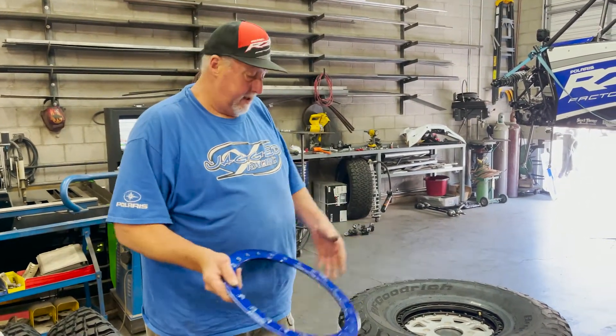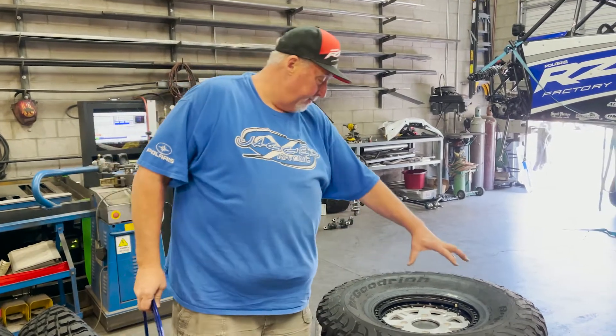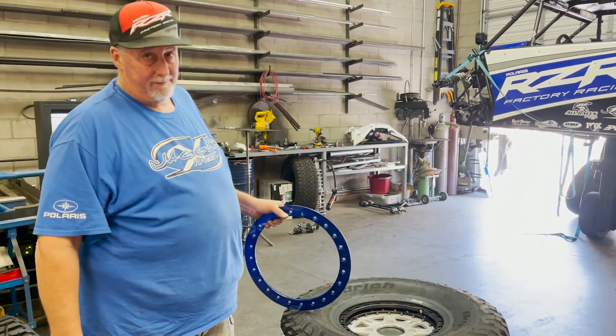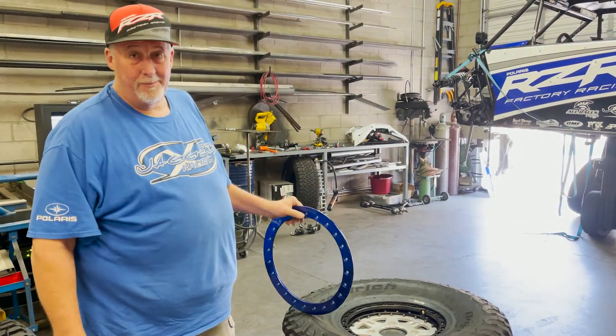It also creates a great deal of strength on the outside of this wheel — between the billet face of the wheel plus this ring, it's super, super strong. So these wheels can take a lot of abuse, and we give them a lot of abuse.